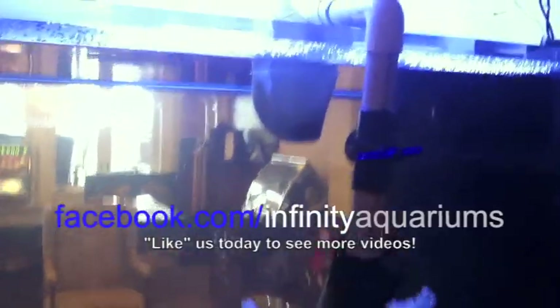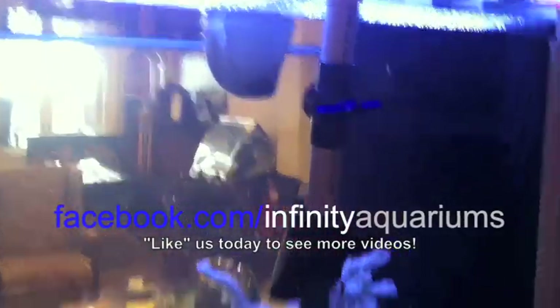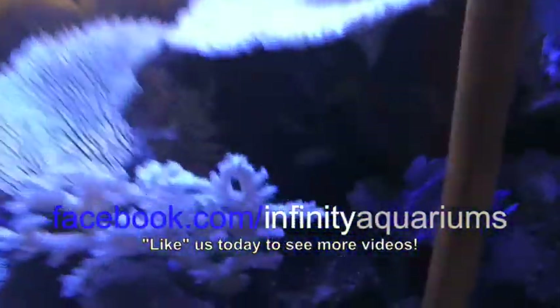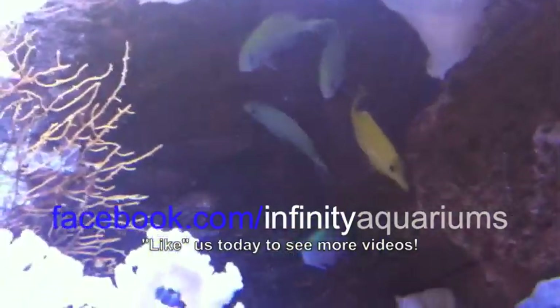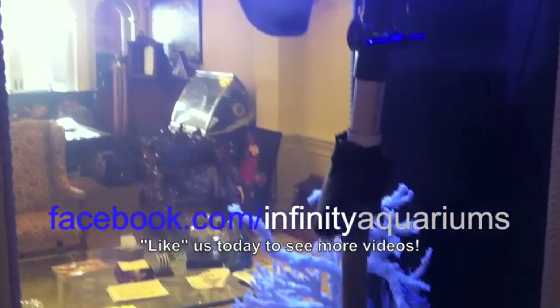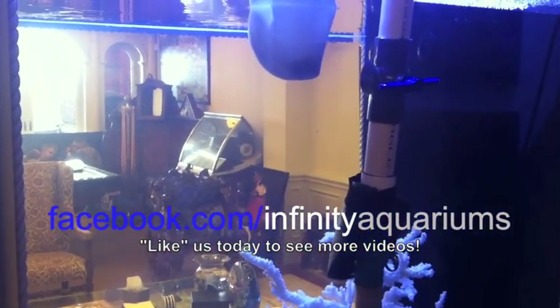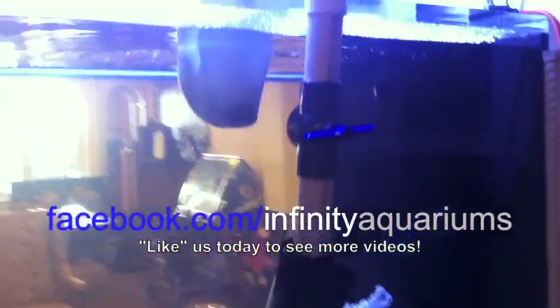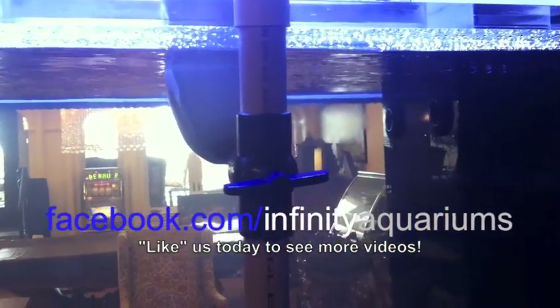We just finished filling our tank back up with the real ocean water and as you can see it's crystal clear. A couple of the fish are coming out — here's a couple of chromis and a yellow tang, though they're all kind of hiding somewhere in those rocks. The water is temperature adjusted at about 78 degrees and the salinity is right where we need it. Looks like Joe must have just turned on the system — he's in the filtration room.